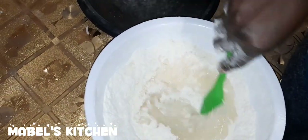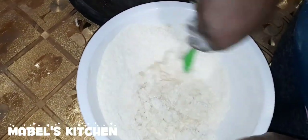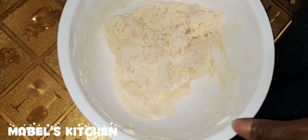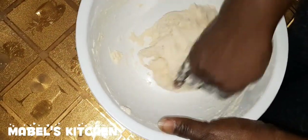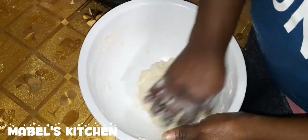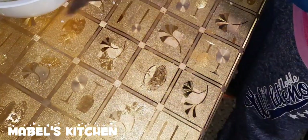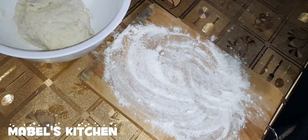Let me quickly use this one to do it. As you mix, you add the water gradually.